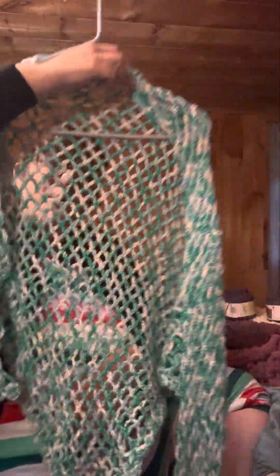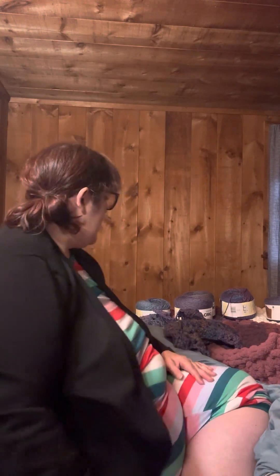I finished this beautiful shawl. I'm kind of hanging it to try to block it because I don't have any pins for my blocking boards at the moment. I actually got the yarn for that at a local yarn store here in the town I live in, owned by the cutest little old lady — she's so freaking sweet.